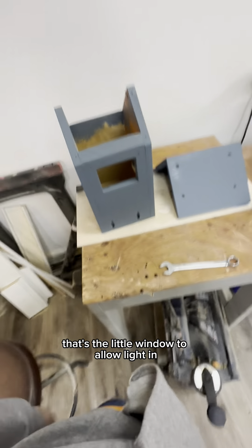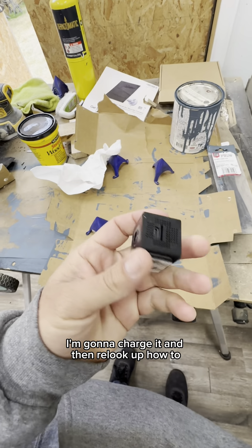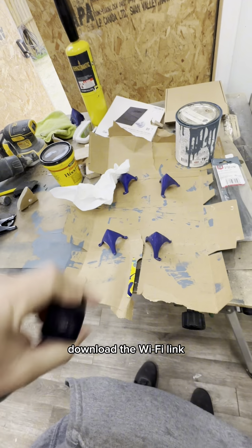I'm not going to paint the inside. That's the little window to allow light in for the camera. Here's the camera — I'm going to charge it and then look up how to download the Wi-Fi link.